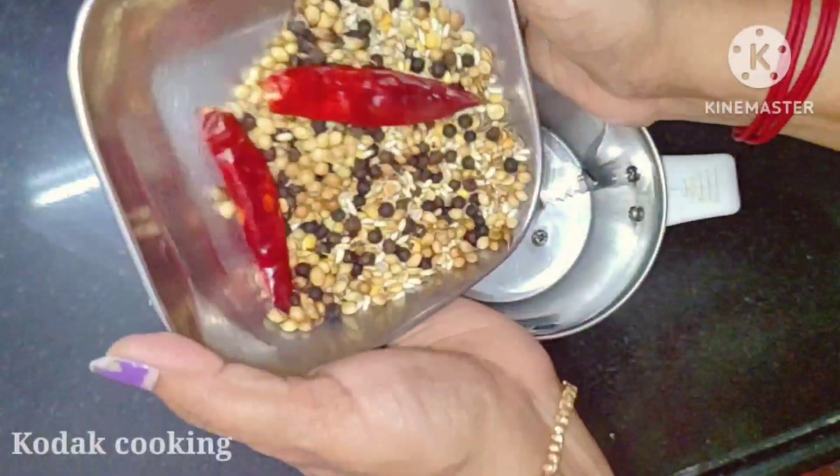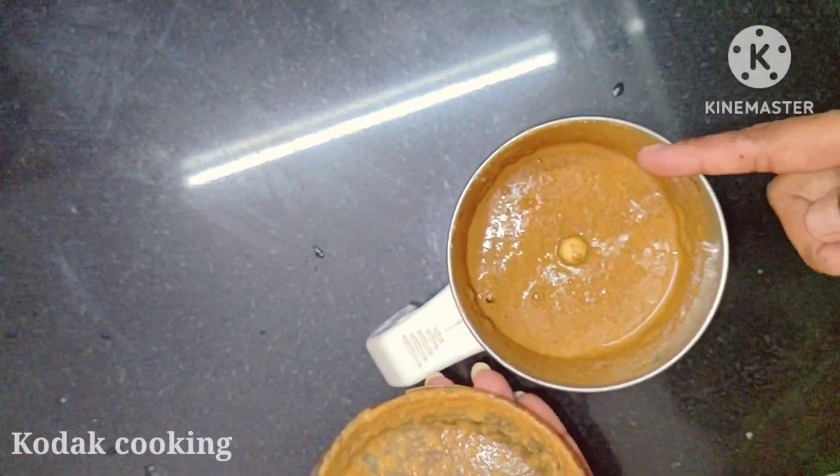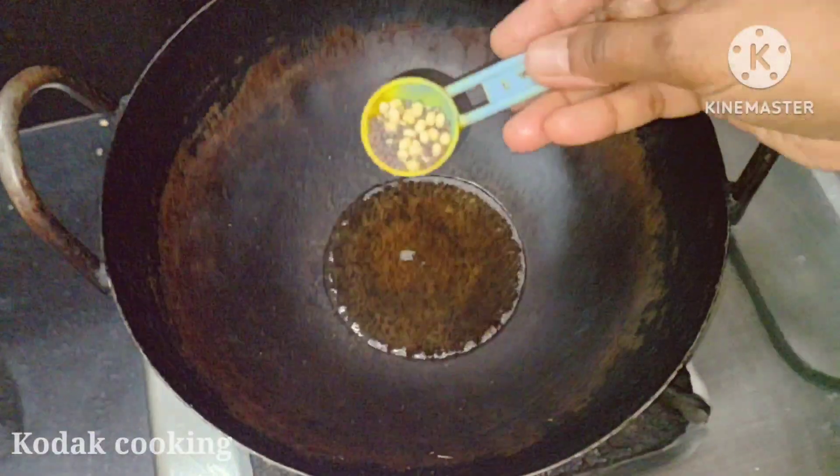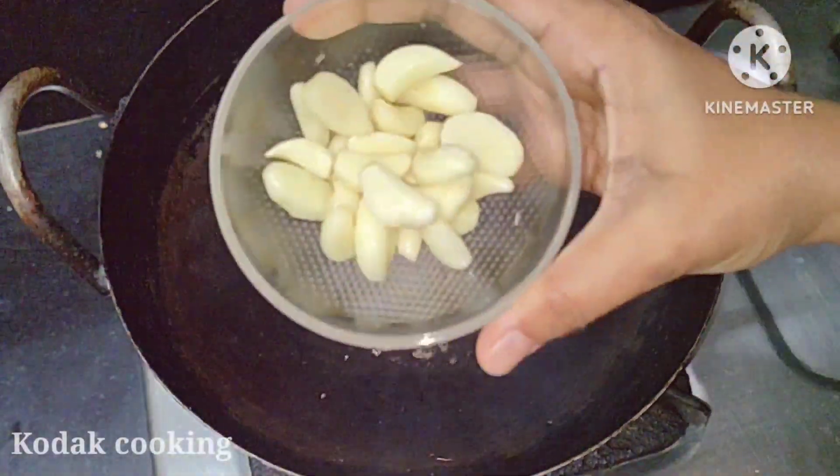Add for 20 seconds. Add a bit into the mixing jar. Add a bit of salt. Add a bit of salt, add 1 spoon. Add 1 scoop.